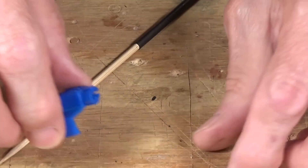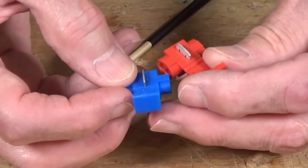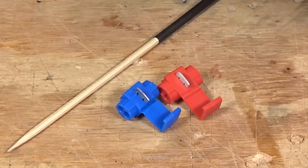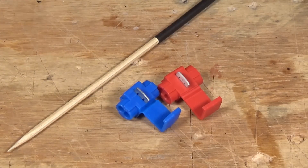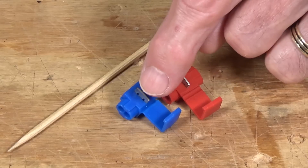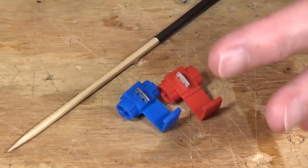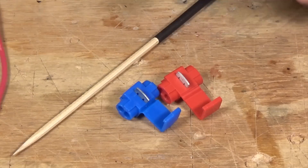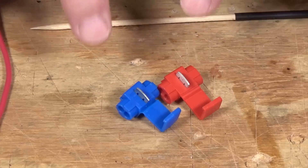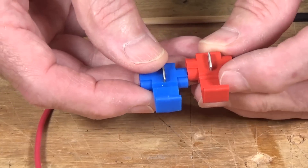A second version I want to show you are these quick splice connectors — a red one and a blue one — from allelectronics.com. These are used just for splicing similar-sized wires. The red one is for 18 to 22 gauge wires and the blue one is for 14 to 18 gauge, so you're covering a range of 14 to 22 gauge. They work the same way as the 3M 905 I just showed you, except they're for use with the same size diameter wires on both sides.